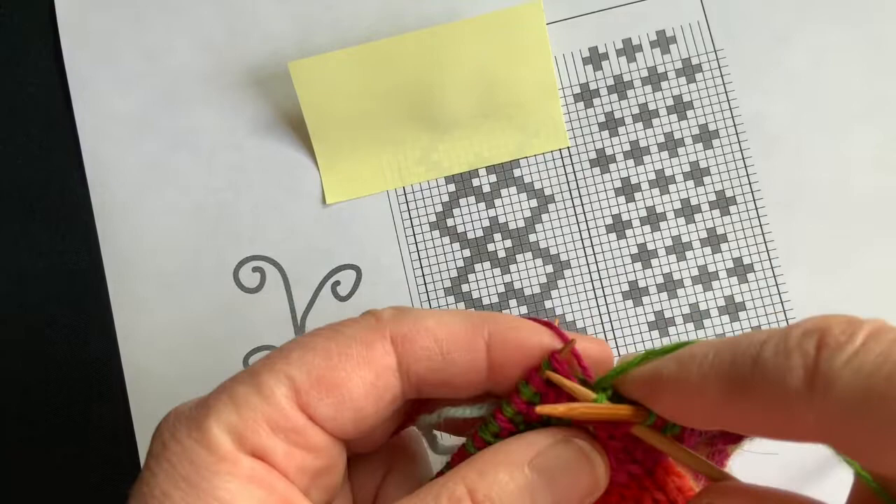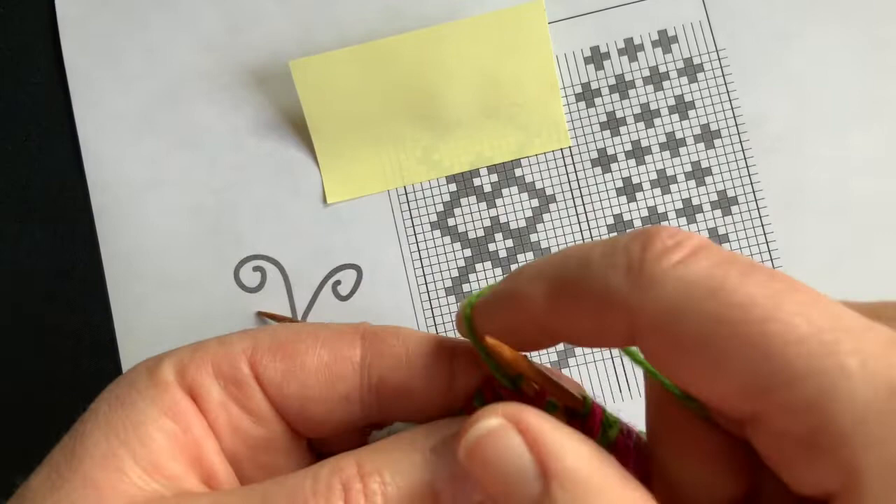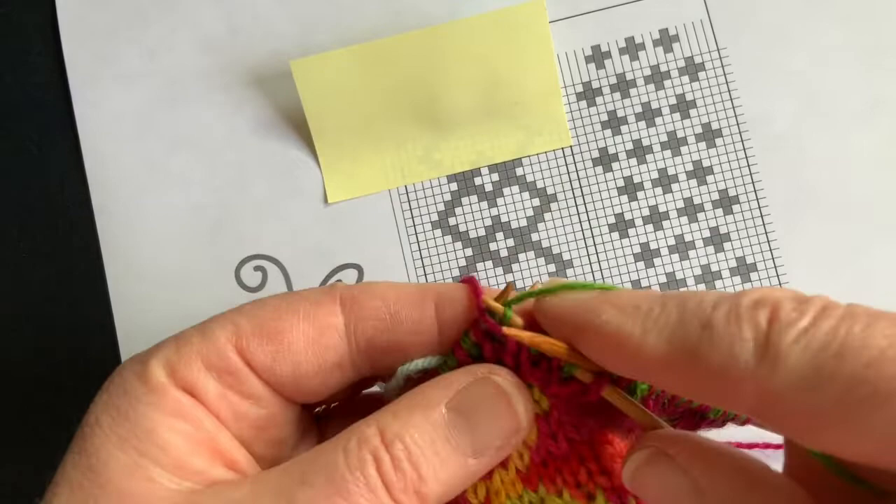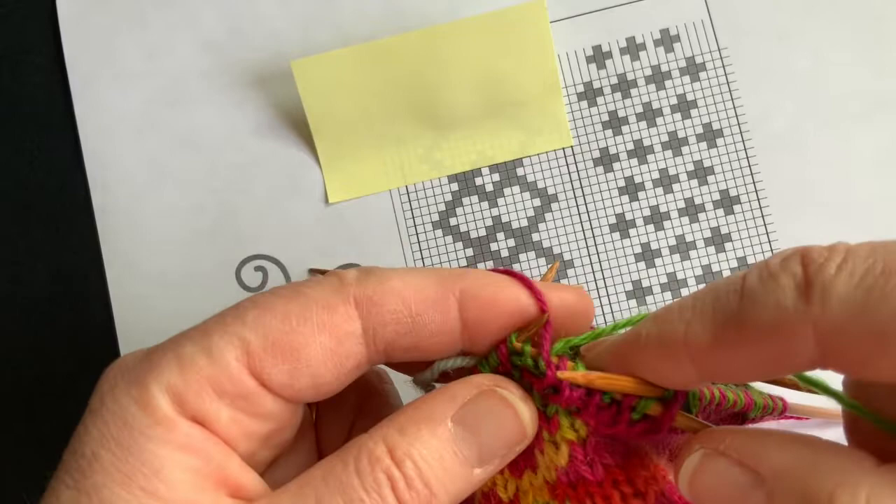Now at this point in the mitten I really should think about starting to write the pattern, but I don't actually feel ready yet. I will feel more comfortable perhaps once I've started my decreases for the tip of the mitten — I have to reach a certain point before I'm ready to start writing. And the knitting is the easy bit.